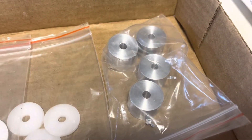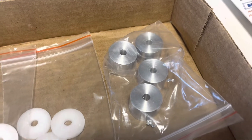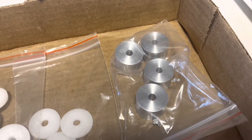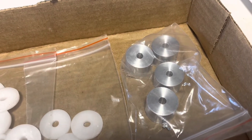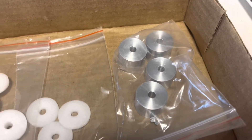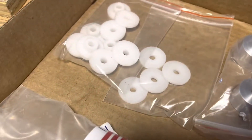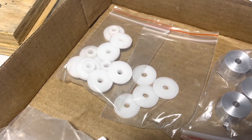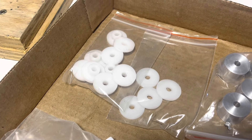A set of aluminum spacers — each one is a sixteenth of an inch longer so it can account for the little offset the engine needs to align perfectly with the driveshaft. And then the Delrin shoulder washers and washers.